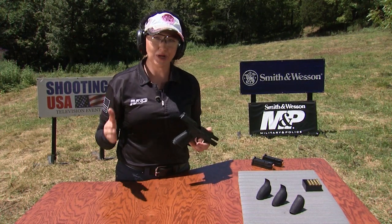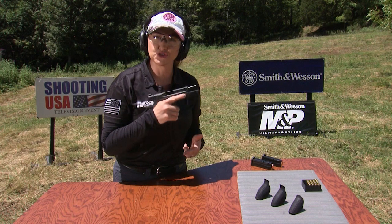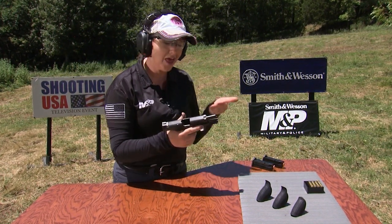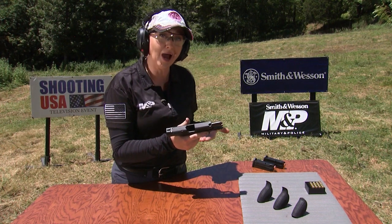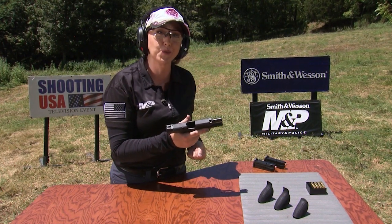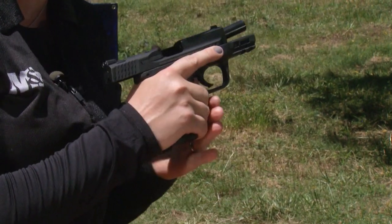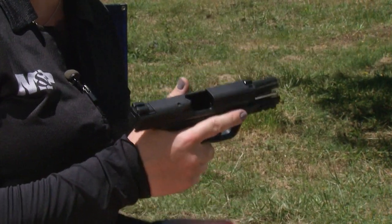Let's talk about grip pressure. It's important to have a strong grip with your strong hand, but enough to still move your thumb and your trigger finger. The vast majority of your power in your grip is going to come from your support hand. You want to think of it as a vice clamping down on the front of your hand and the gun to help control that recoil.